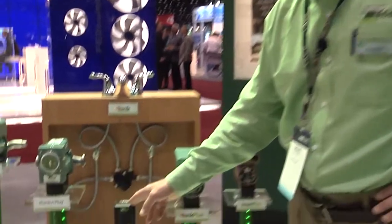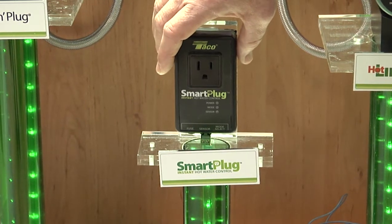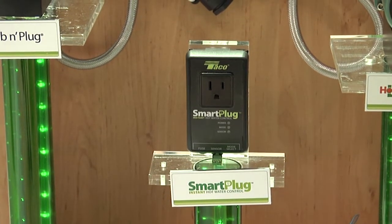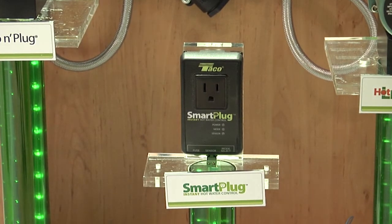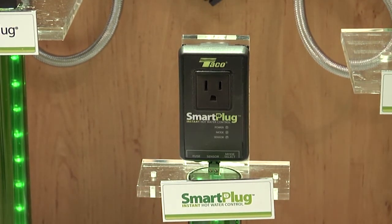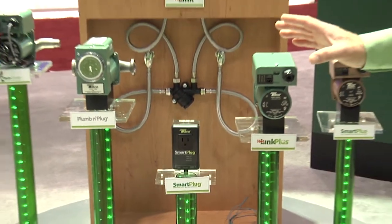Finally, I'd like to talk about a brand new product that combines the features we just discussed — a product we call the Smart Plug. We've taken the technology and software from the Smart Plus and placed it on a small printed circuit board in this plug. The Smart Plug plugs into a wall outlet, and you take the power cord from any circulator currently installed on a hot water recirculating line and plug it into the Smart Plug. Using the sensor on the hot water outlet, it learns when you use hot water and can convert any standard circulator to a smart circulator. This is designed for a home with a dedicated recirculating line. These are all our solutions for domestic hot water recirculation — to make the home more comfortable, save water, and save energy.